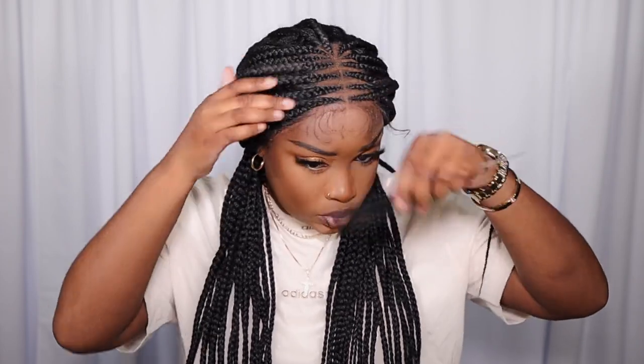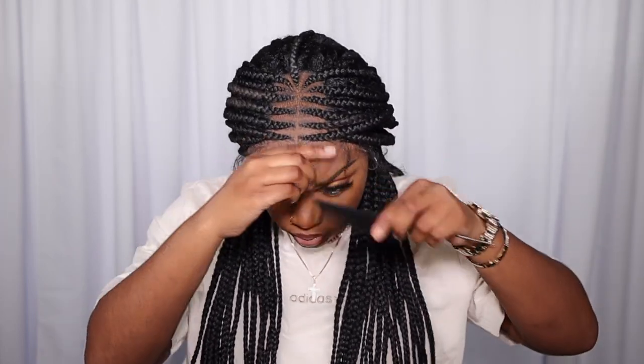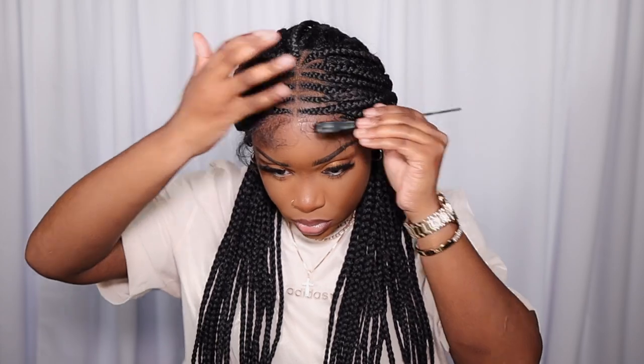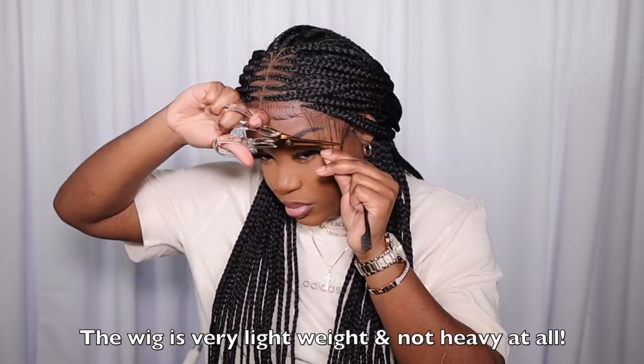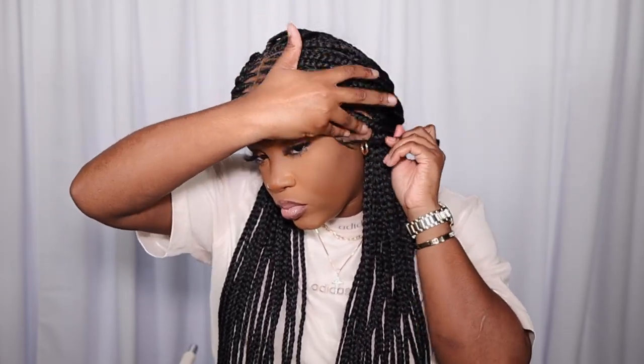I'm going in to pull out some baby hairs and finesse them. One thing I love is that they gave us baby hairs — I would have cried with no baby hairs. If you don't like baby hairs, you could probably cut them off. But I love that they didn't give us a bulk of hair to work with; it's just very light, and that's the vibe I was going for — light and fluffy and flowy. The baby hairs were already curled, which was another plus. I didn't have to use my flat iron, so it was 10 times easier to swoop them. I'm using my Got2B glue gel but I'm not using a lot at all.